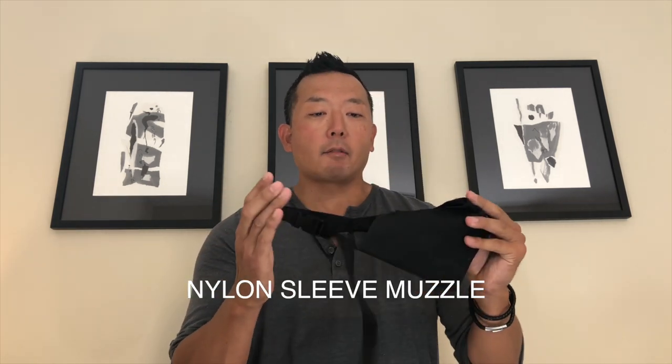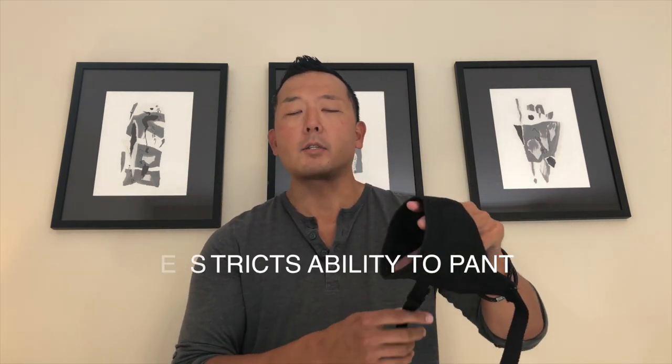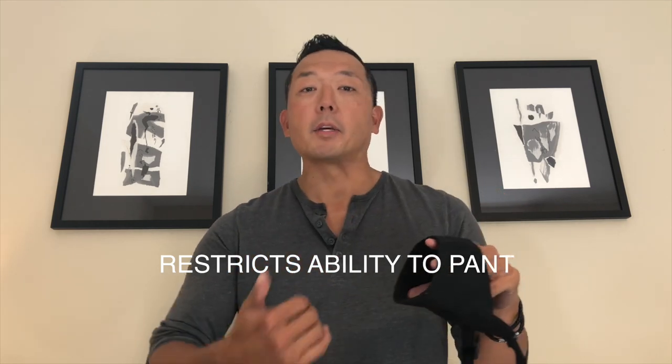Some of you might be wondering about soft sleeve-style muzzles. I do not recommend these for any kind of long-term use or training. If you're in an emergency situation or a veterinary setting and need to get a muzzle on quickly for a short duration, these are appropriate. But you never want to use them for training or any long-term situation, because the dog cannot do the comfort things I mentioned — they can't drink or eat, or only minimally if the muzzle fits loosely.